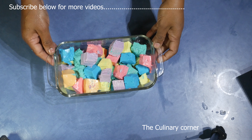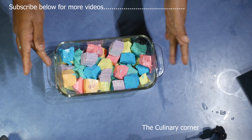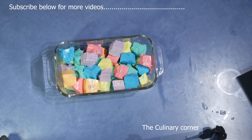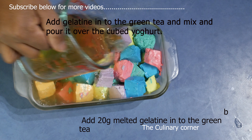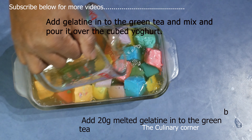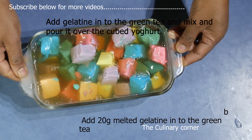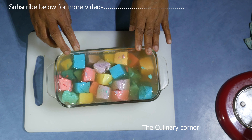Before adding the gelatin, put the cubes in the freezer for about five minutes. Then pour the gelatin over the top, shake it a little bit, and put it in the fridge to set.